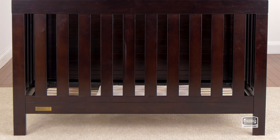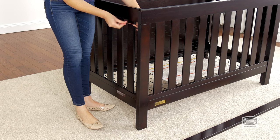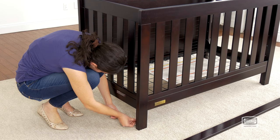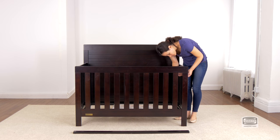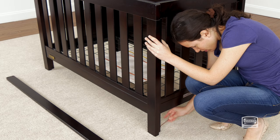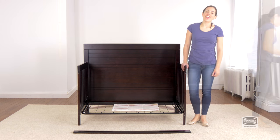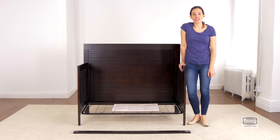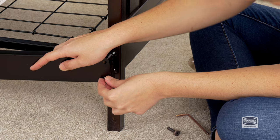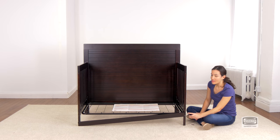Remember the mattress support should be on its lowest position since your child is now older. The second step is to attach the stabilizer bar, and for this you will need four 35mm bolts and the provided Allen wrench. Remember to use the short side of the Allen wrench to tighten the bolt.